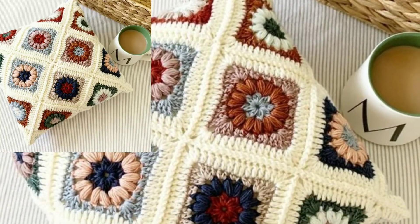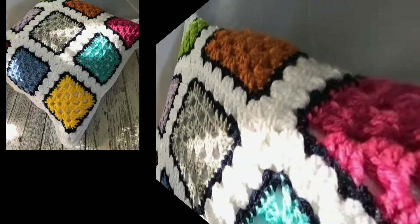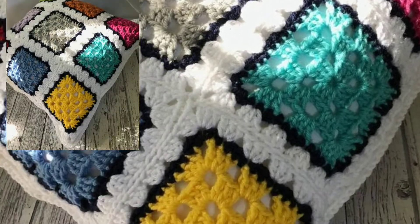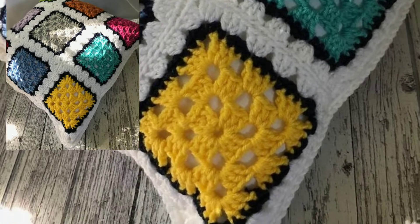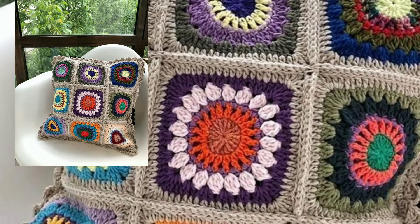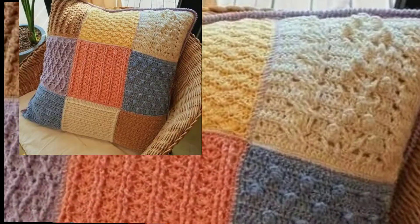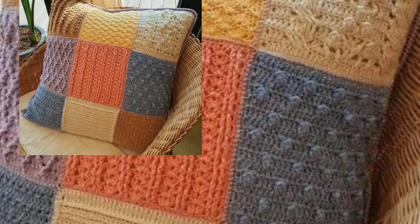I hope you like and enjoy my videos. I always try to bring new stylish easy free crochet patterns. If you have new ideas for different free crochet patterns, please tell me in the comment section. Also tell me in the comments how you like my videos.